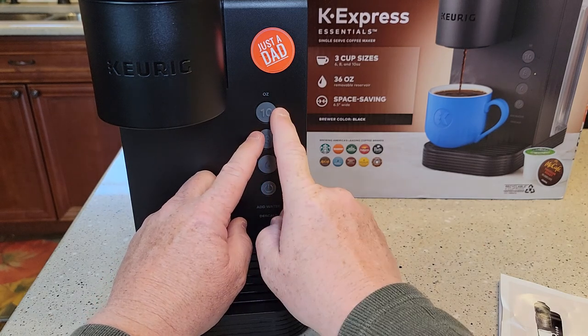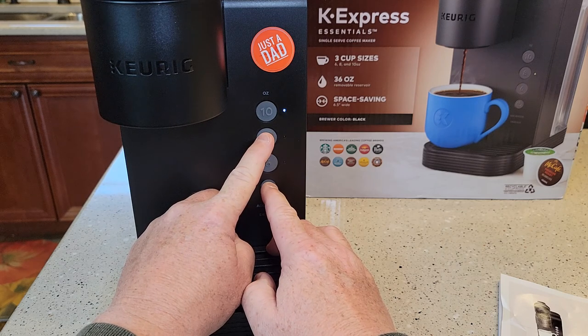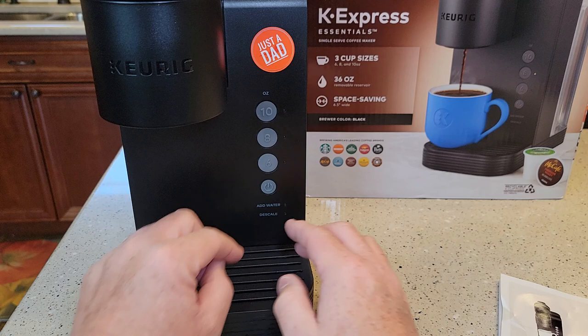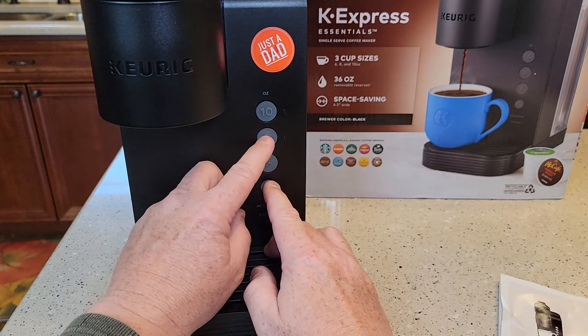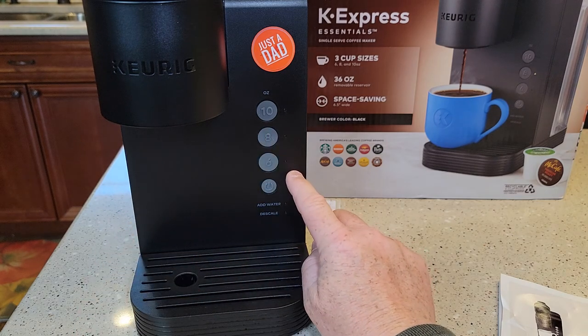I can repeat this and the 10-ounce light will come on — that means we're in high altitude. And I can repeat it again and it'll go back to low altitude. That's the only way you're going to know that you're in low altitude.